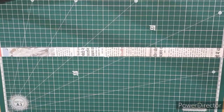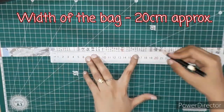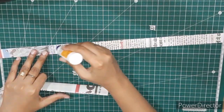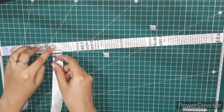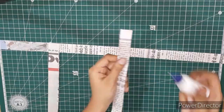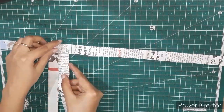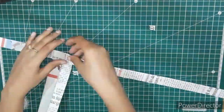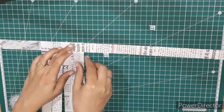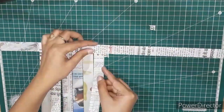Now we will start with the weaving. First I have taken the first horizontal strip. I am going to keep the width of my bag as 20 centimeters, so I have marked it approximately 20 centimeters. I will start pasting the vertical strips — the first strip is pasted above the horizontal strip, the second one below, the next one up and the fourth one down.